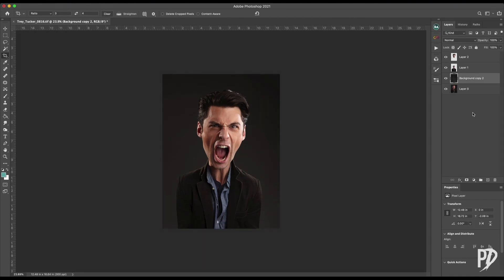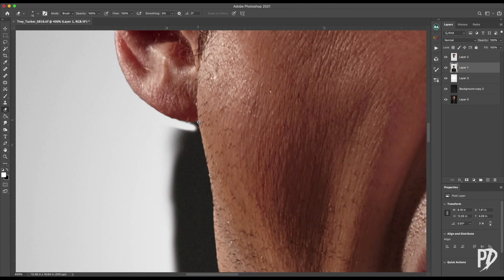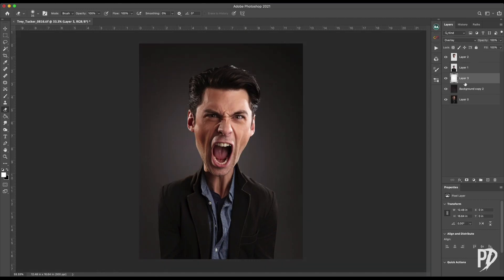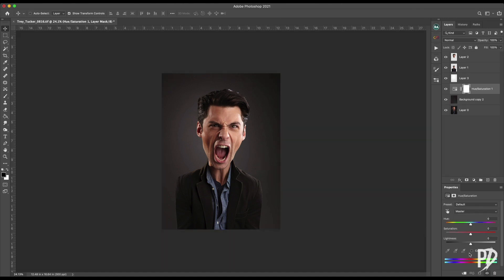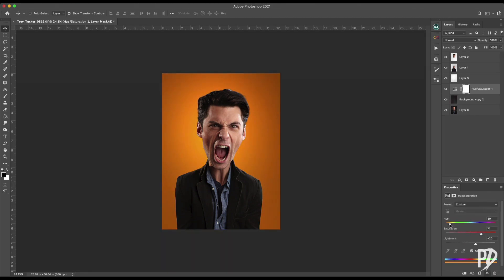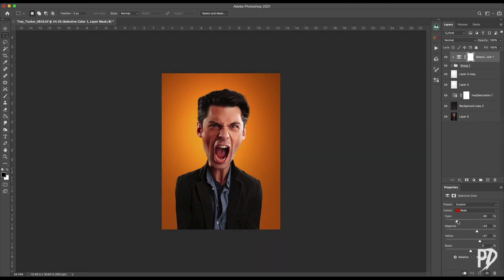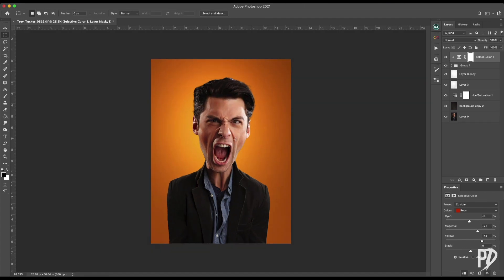I know I want to change the background a bit, so I first created a spotlight using a large soft round brush with white as the color, then lowered that layer's opacity. Then I used the hue saturation adjustment layer to change the background color. Next I add a selective color adjustment and clip it to the subject to make its color better match the background.